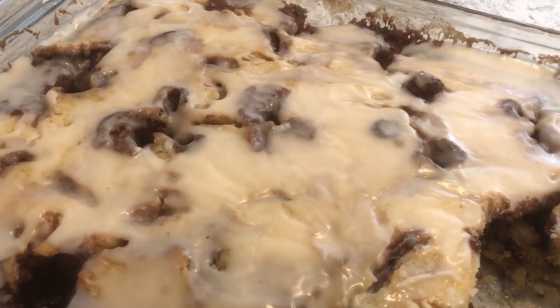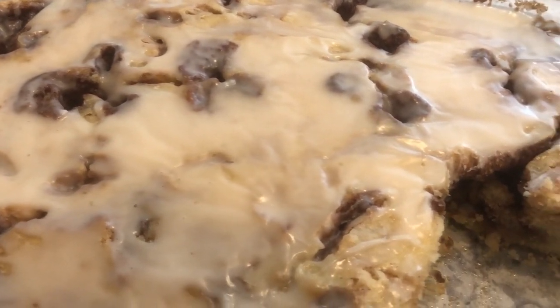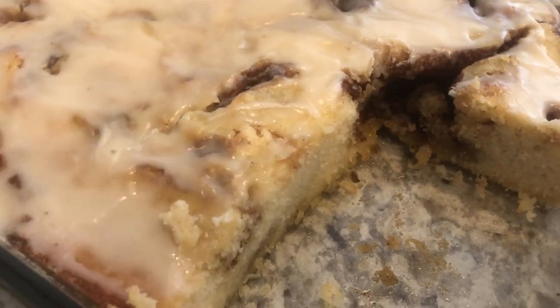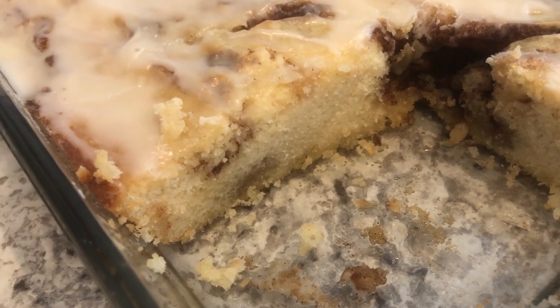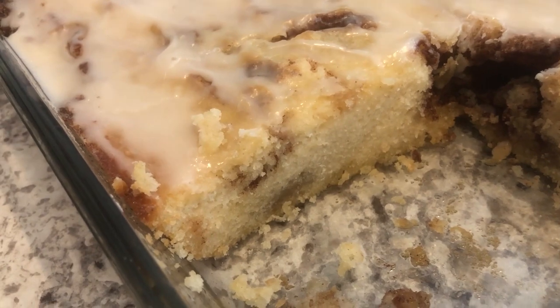Today I'm sharing a recipe for cinnamon roll cake. It's perfect for fall and it's delicious at breakfast or any time of the day. What's really unique about this recipe is that it has these yummy pockets of goodness in the cake that taste just like the center of a cinnamon roll.